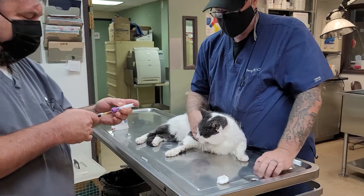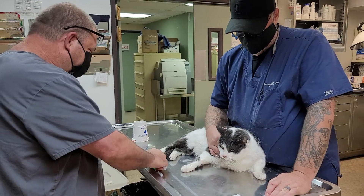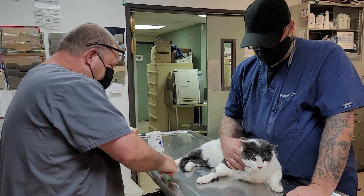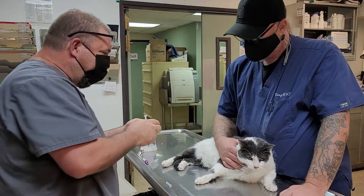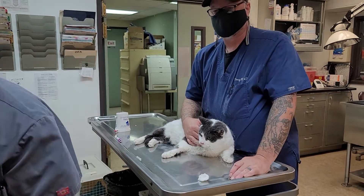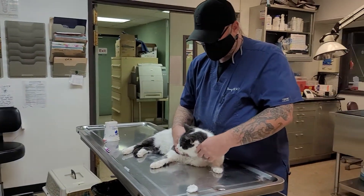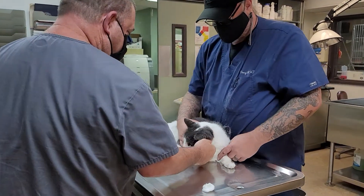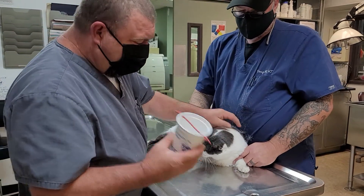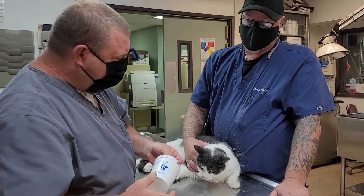Another thing I want to show you is a muzzle that we've designed that works super-duper good. This is just a cup — cut the bottom out of it and make two holes with a rubber band of some sort.